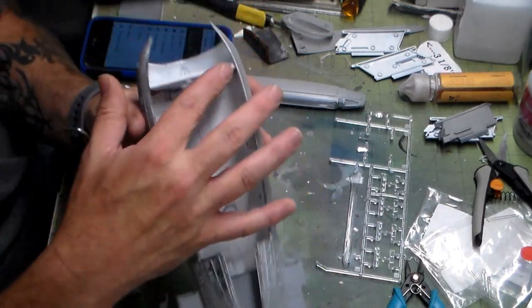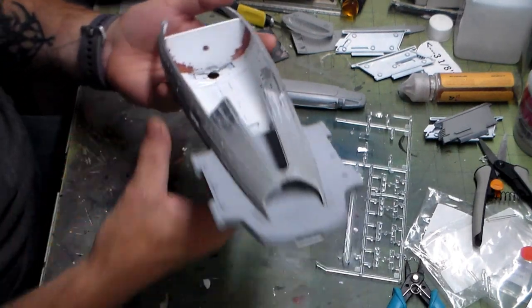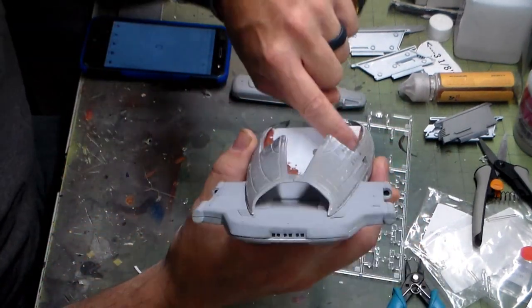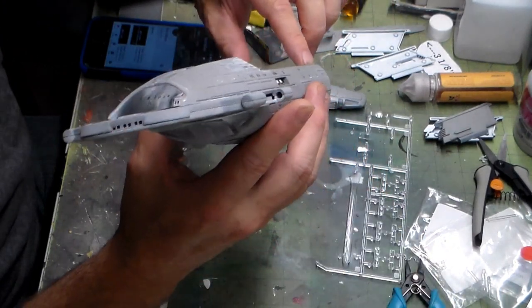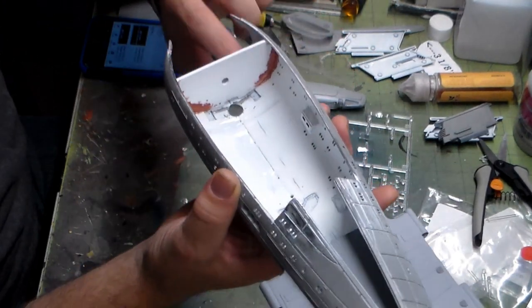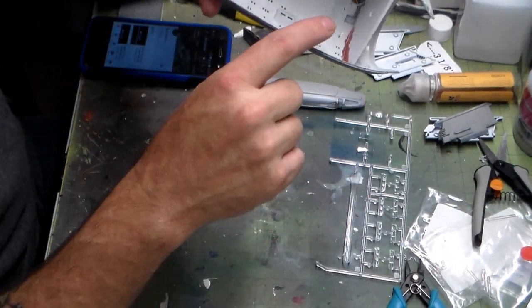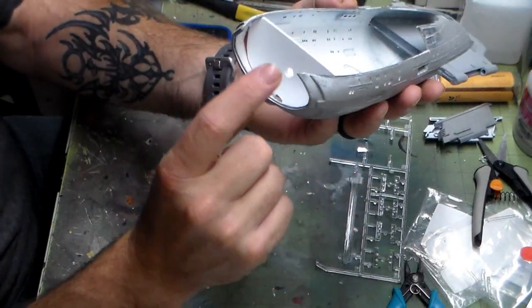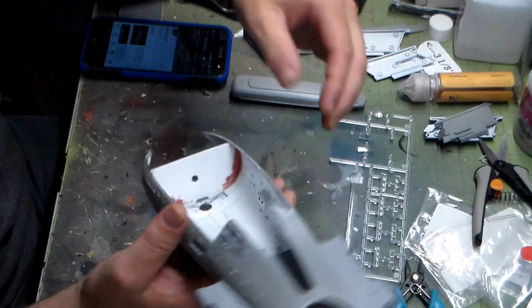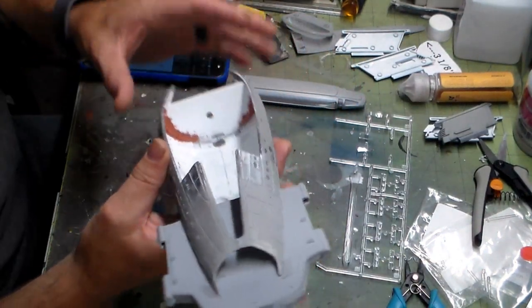I went ahead and got the bulkhead for the deflector done. As you guys can tell, I've already got it bondoed in, got it in really well — got all that light leak from there taken care of. Got the hole drilled for my LED that's going to go through there, and took care of some work down here for the nut for the connection.